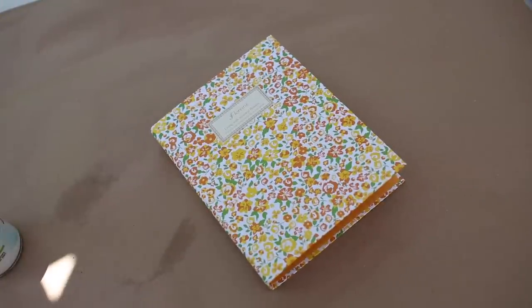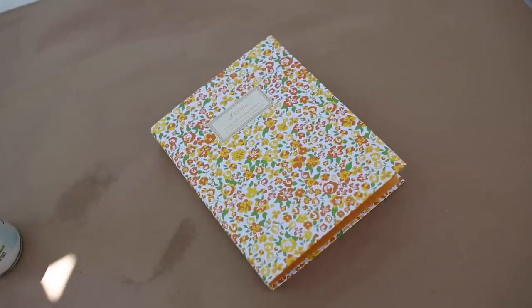We are going to be making a storybook for dad this year. To make this, you will need a binder. I found this little one from my local dollar store.